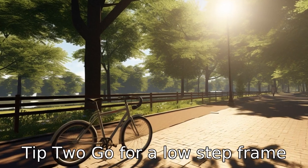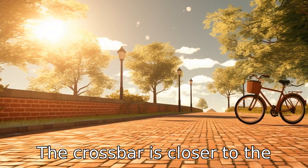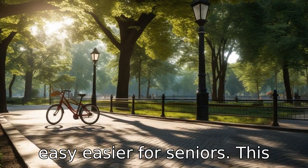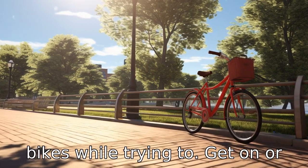Tip 2: Go for a low-step frame. A low-step frame implies that the crossbar is closer to the ground, making mounting the bike easier for seniors. This safety measure minimizes the risks of tripping over the bike while trying to get on or off.